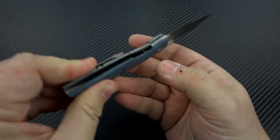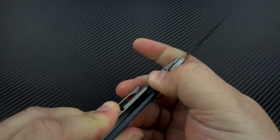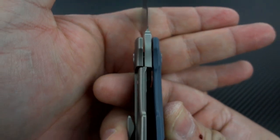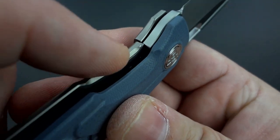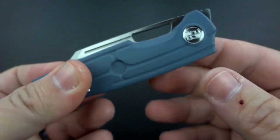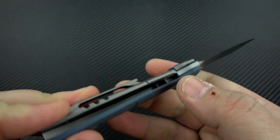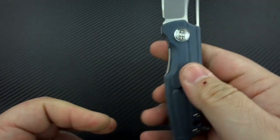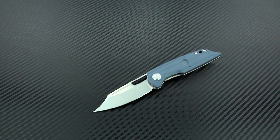It does have a lock bar over-travel stop built in, so that's nice to have. Let's take a look at that lock up — wow, that is early, early, early lock up. Very nice. And it is a steel interface, so you have steel on steel lock up. I should have said that about 13 minutes ago. Look at that action — woo! All right, this time for sure, I am out of here. Thank you for joining me and I'll catch you on the next video. Bye bye.